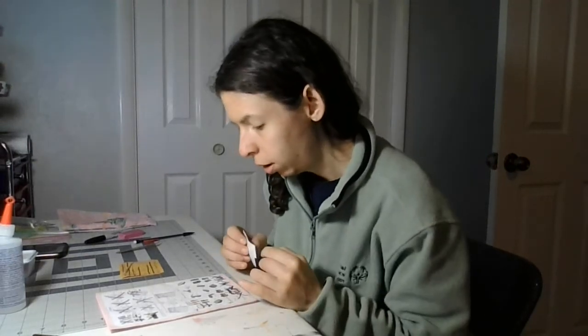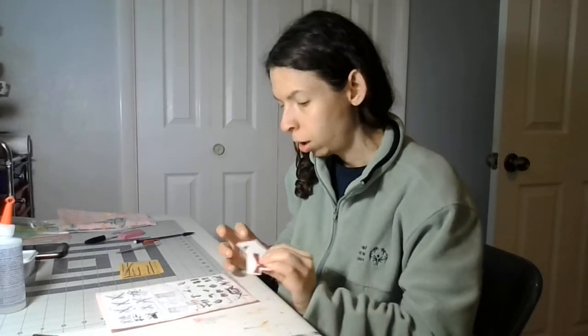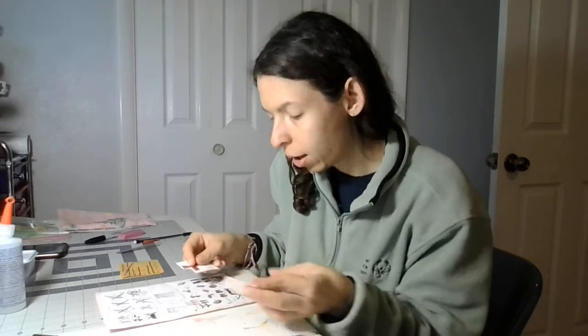Welcome back to my crafting channel. Today I'm going to start working on chocolate A. There are two pieces of the boxes — two boxes and five chocolates. So I'm going to start with the black one right here, and then in another video I will do this other one.